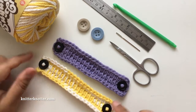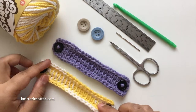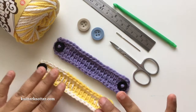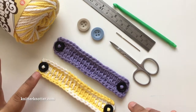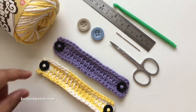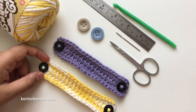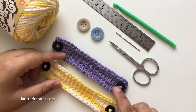These ear savers can be used to protect their ears — they wear this with their mask, the elastic goes at the back and onto these buttons, so the mask does not have to rest on their ears. This is a quick and easy Tunisian pattern and you can see it can be made with multiple colors — I've used variegated yarn, solid colors, and combinations of different rows with different colors.